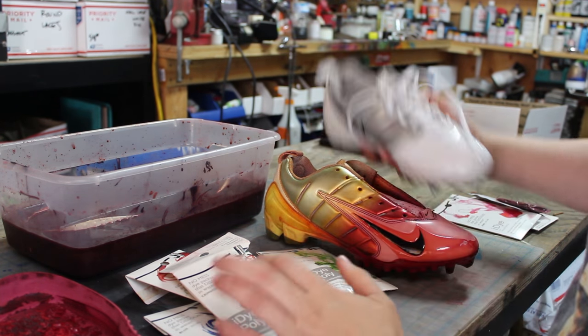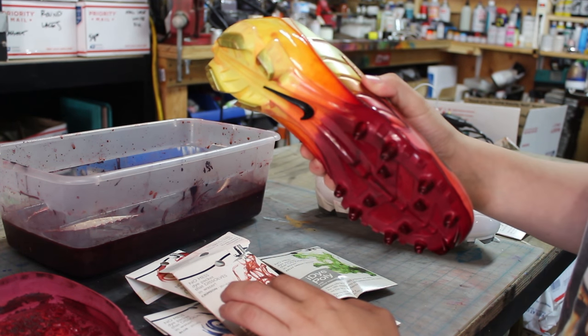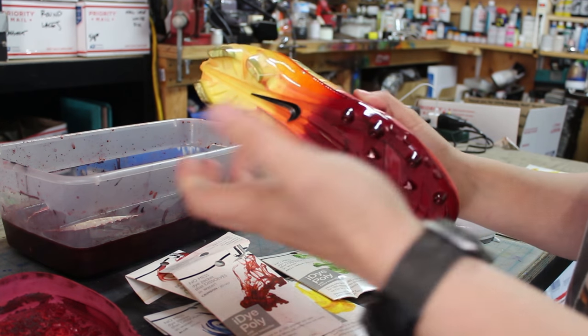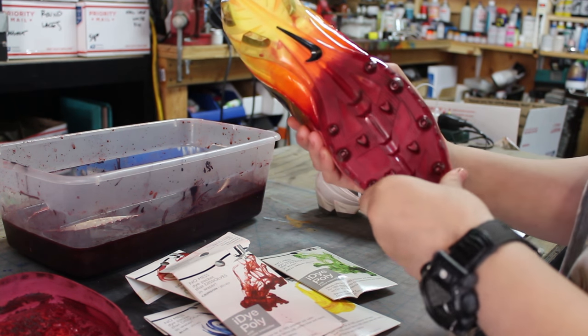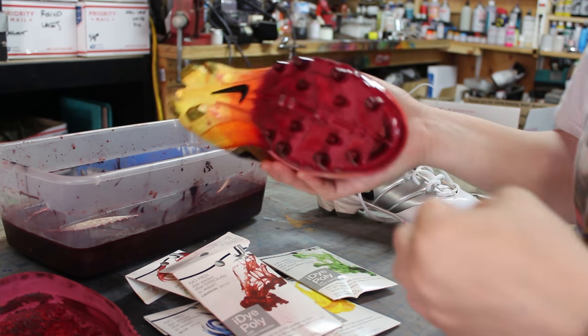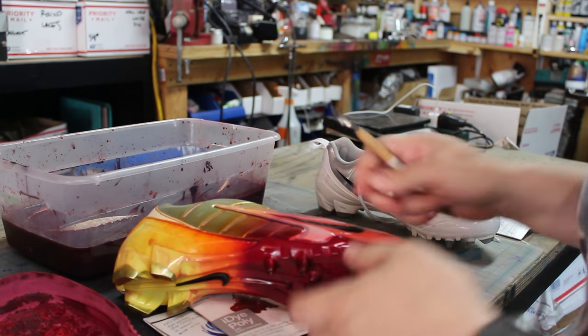This is what the cleat originally looked like — white. This is a great product especially if you're doing cleats, because a lot of people want to paint the bottom but paint doesn't last and just ends up scraping off. With this dye process it will dye the plastic and there will be no chipping, no removing of anything.